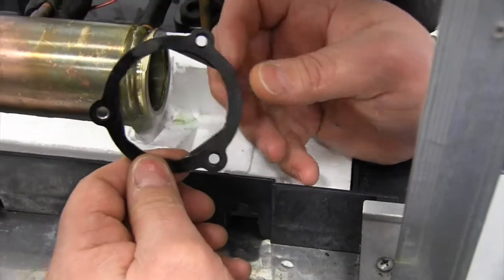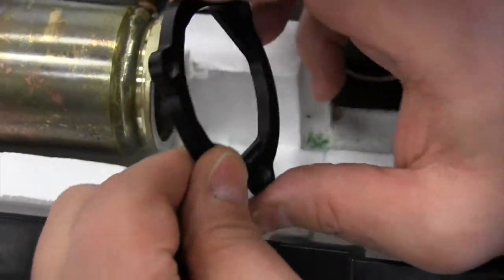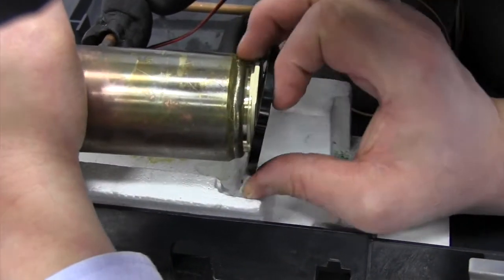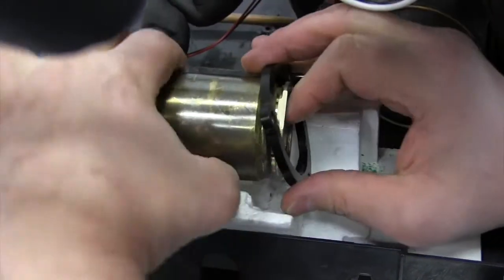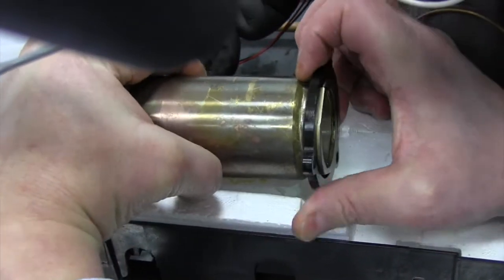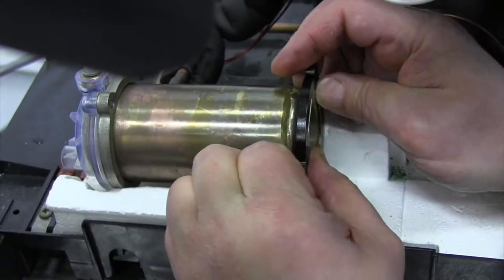I've removed the retaining flange, and I just want to note that there are three keys that line up onto the evaporator barrel and lock the flange piece in place. It's important to remember during reassembly that that piece has to lock and pull forward onto the evaporator barrel.